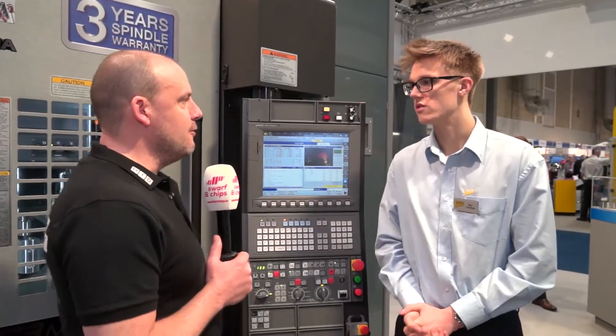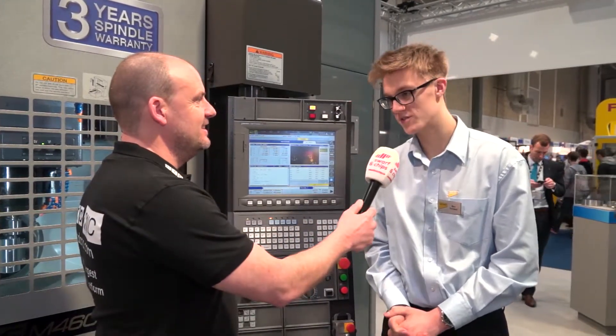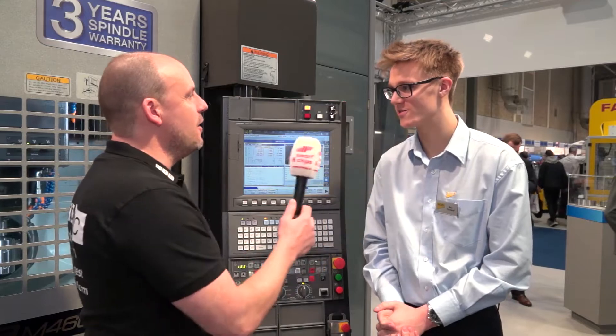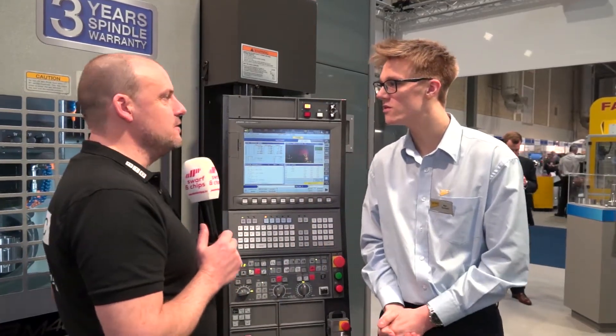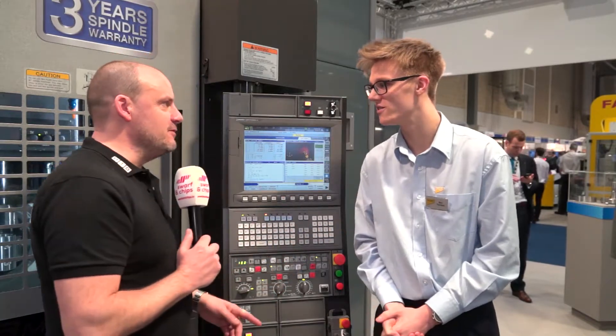Ben, I believe you're in your second year of your apprenticeship here at NCMT. How are you enjoying it? It's really great experience. Why did you want to get into this line of work? I've just been interested in manufacturing and producing components, and everything about engineering really.